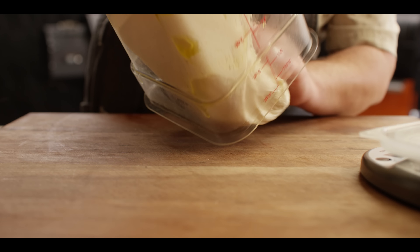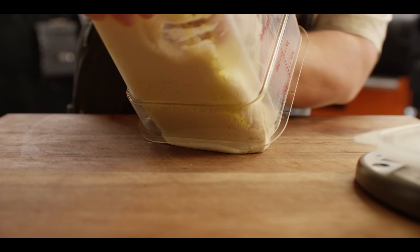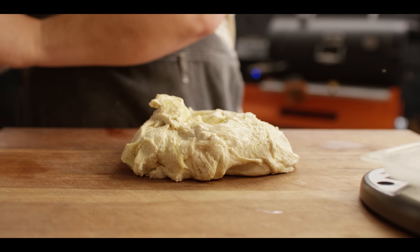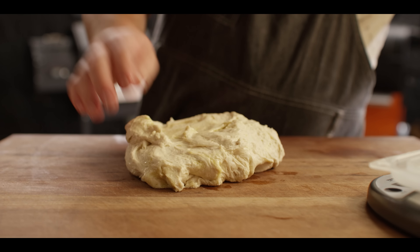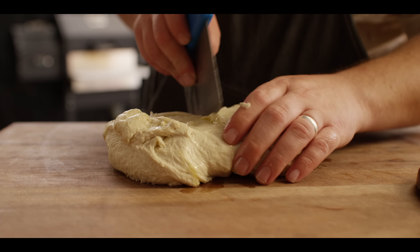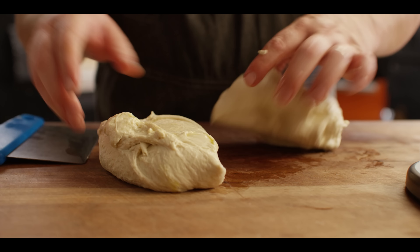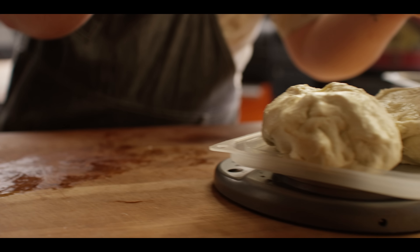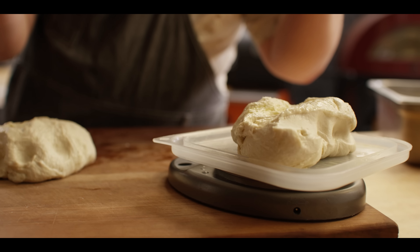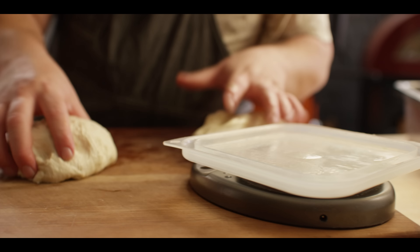I whipped up a batch of pizza dough earlier — if you want to watch our video on that, I'll put it in the video description. It's real simple, four ingredients. This batch yields about two pizzas today since we're making them a little bit fluffy. Let's make sure we got our weights right — we're at 811 grams total, so we're looking at about 405 grams each. We're at 411, that's close enough.